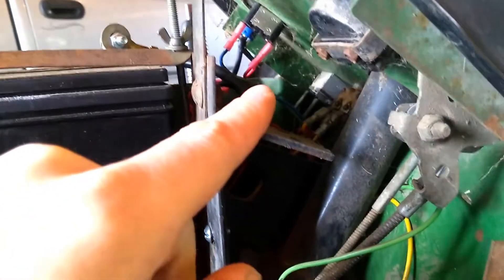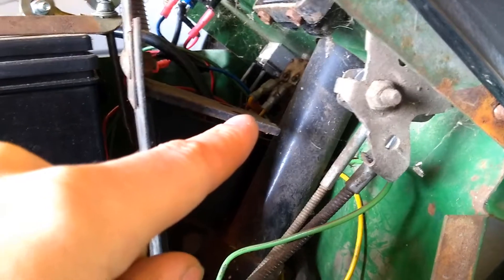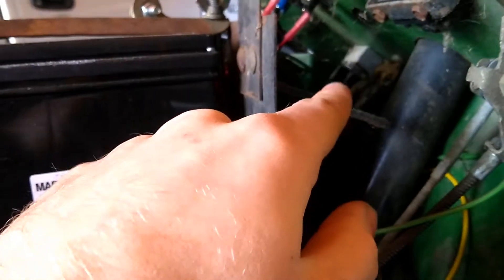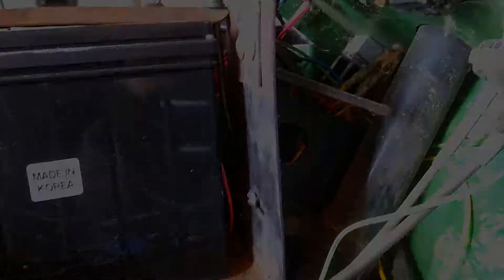I'm going to go into quickly some of the other things that come off of the power side of this switch right here. That includes two other wires which go to your PTO — your power takeoff switch — that engages your mower deck, or your snow blower in my case. And also there's a switch that turns on the headlights for the actual mower.